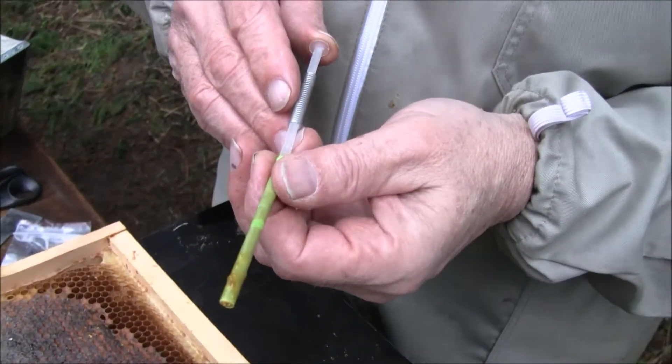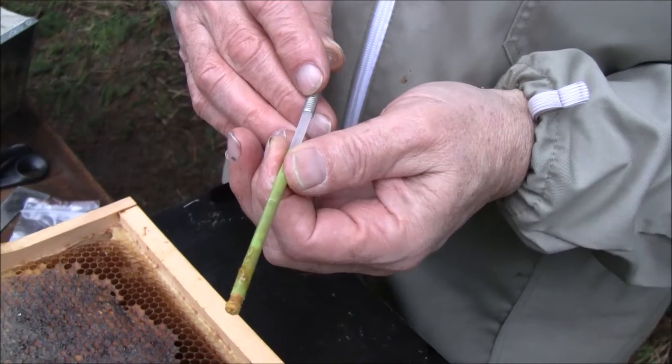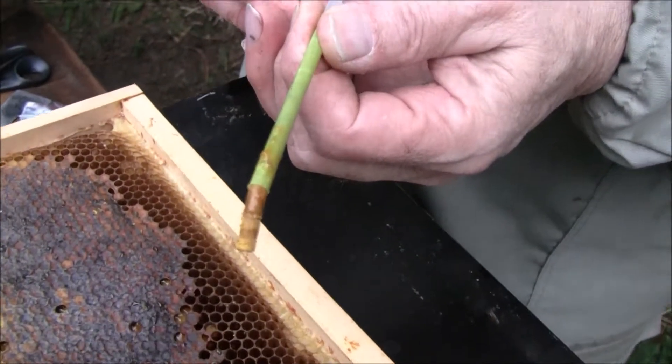In the laboratory, the pollen bee-bread will be pushed out and it looks like this.